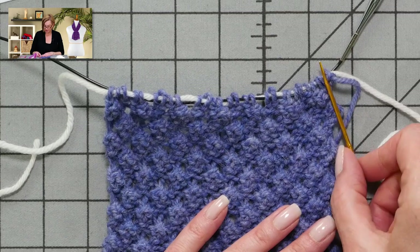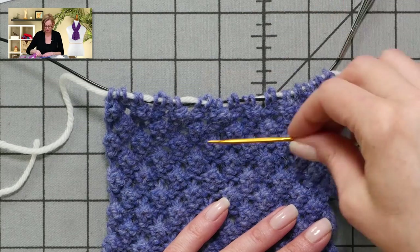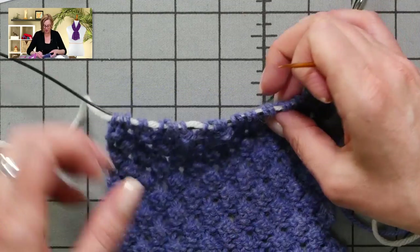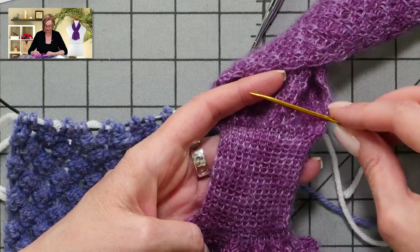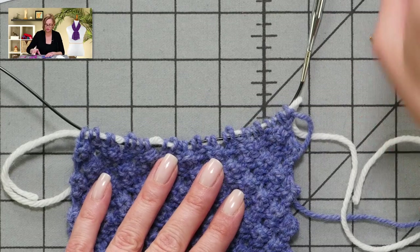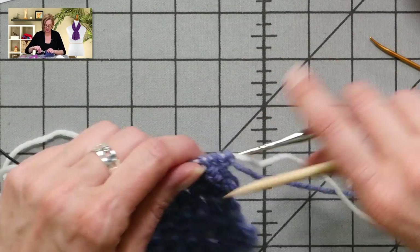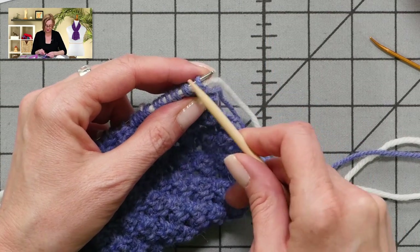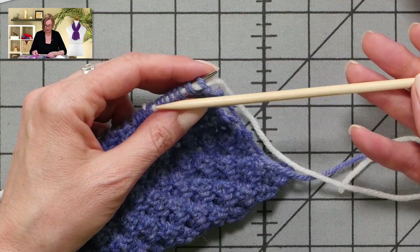You can string these lifelines anywhere in the work. People ask me how often should I string a lifeline, and I say: how often can you bear to rip back to a certain point? People who really don't want to rip out very much might string them more often — it just takes a second. We're going to string this lifeline before we start the pocket area to mark that row. You're then going to switch to smaller needles and do a decrease row. The way you switch is just put the smaller needle in your right hand and knit directly off the bigger needle onto the smaller needle. You use a smaller needle for the pocket — it doesn't need to be circular needles because you're not going to string a lifeline through the pocket. You can use DPNs as long as there's a good sharp point on the end.